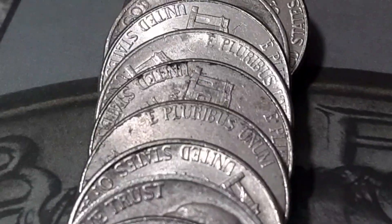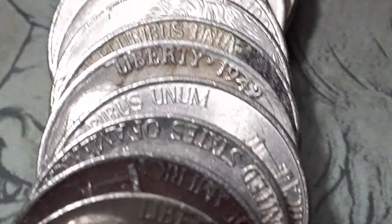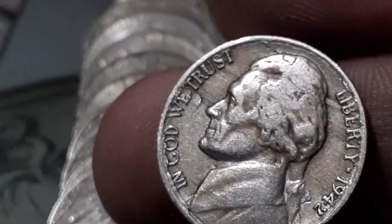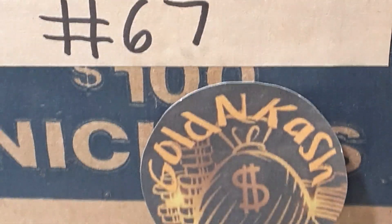Roll number six, box number one. We're going to have a 1942. I think it's going to be the copper nickel, not the silver — and it is. We got a 1942 copper nickel. First year for the silver.